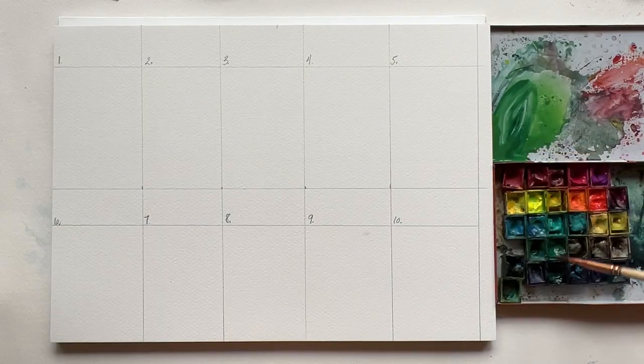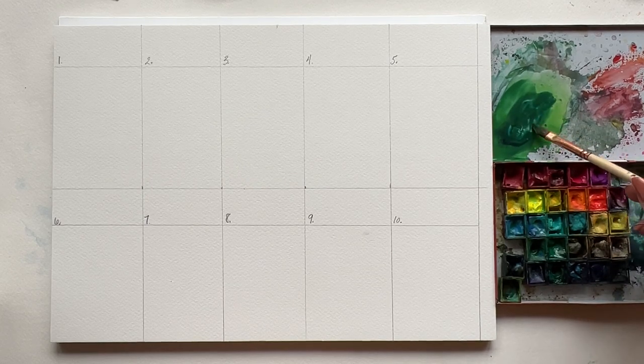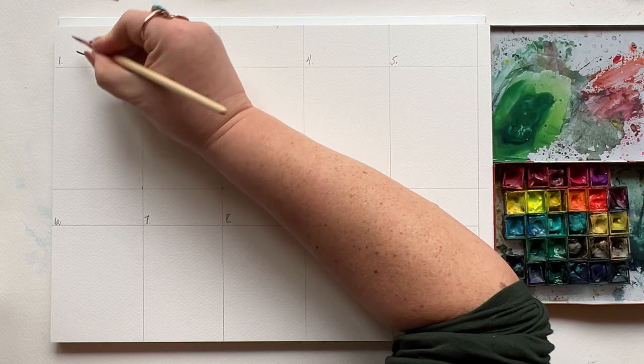Number one, the needle. I'm using my quarter-inch dagger. Load up with any green you love, and in that first small section you're going to press and lift with the curved edge of your dagger facing the page. Press and lift.